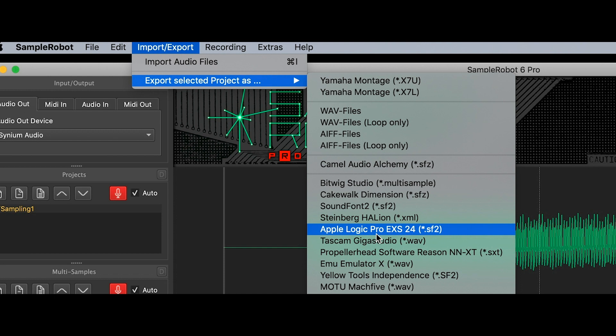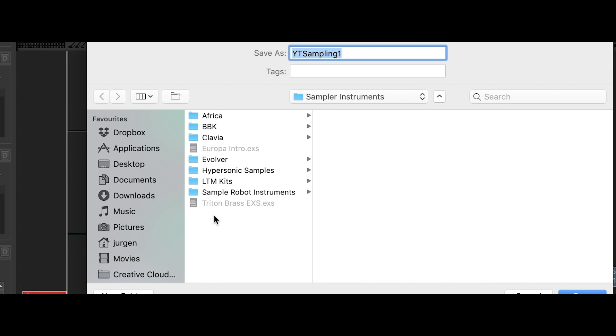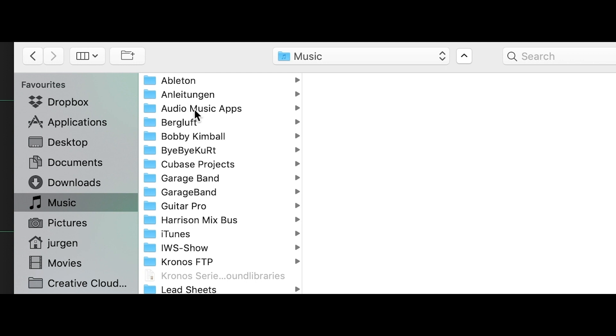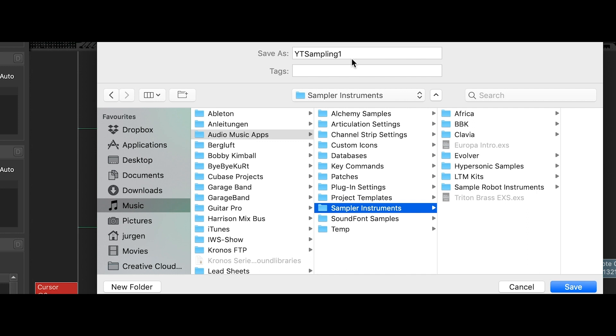Select Apple Logic Pro EXS. The frequency, depth, and channel settings are all fine. For the EXS sampler we have to save it in the folder called Music / Audio Music Apps / Sampler Instruments. That's the path where you need to save the file in the format that can be converted by the EXS sampler from Logic or Main Stage. We'll call this file 'YouTube Sampling 1' and save it in that folder.